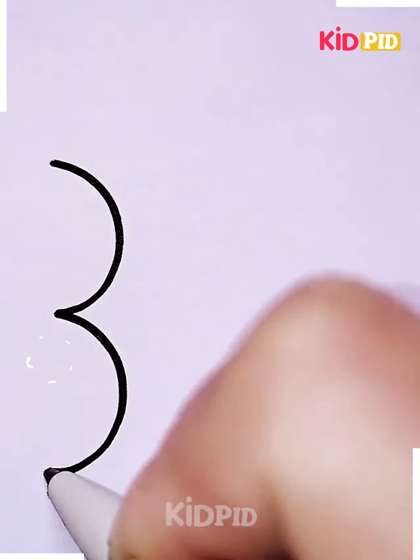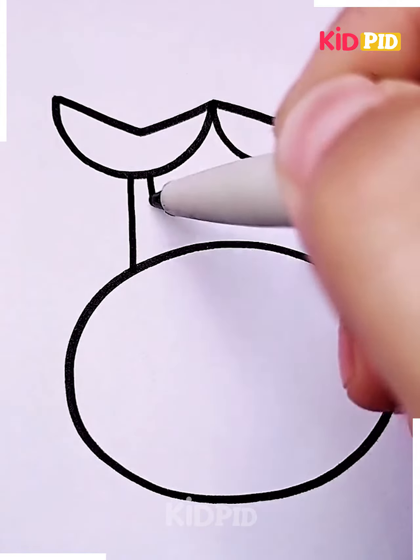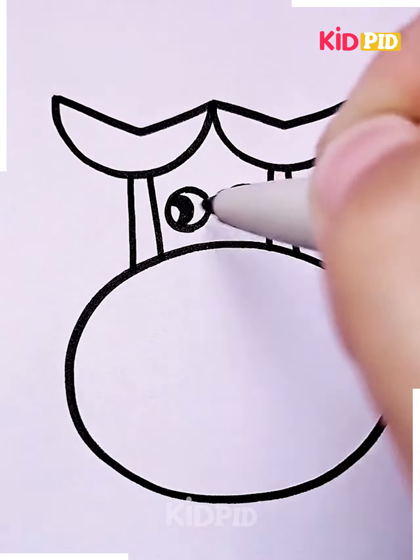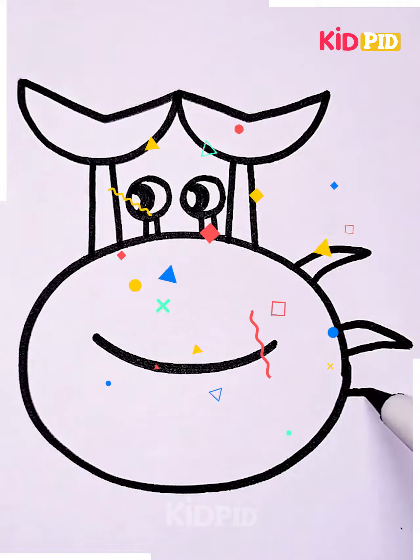For our next drawing, draw a circle and then draw two Pac-Man shapes inverted. Connect the Pac-Man shapes to the large circle and draw eyes between the vertical lines. Add a mouth in the big circle. After adding the mouth, add small legs to the side. This is a crab.